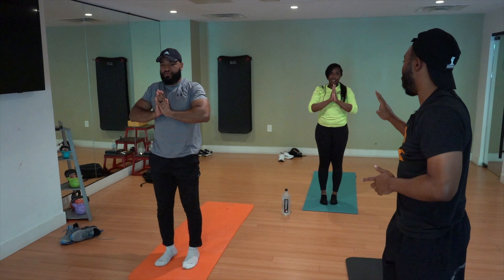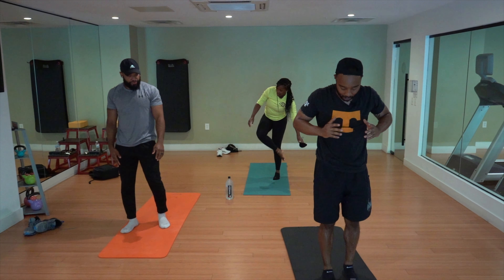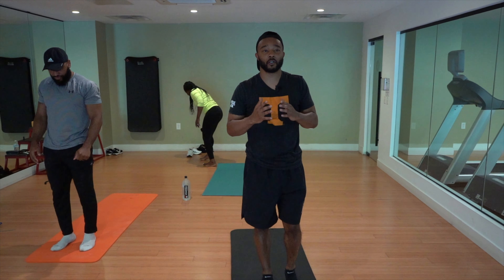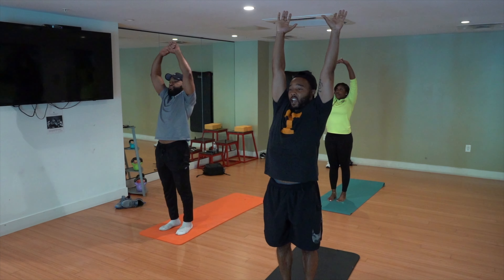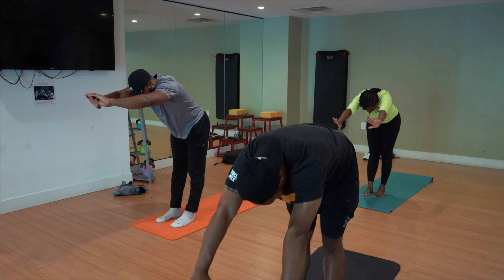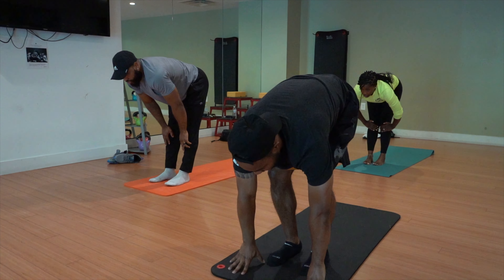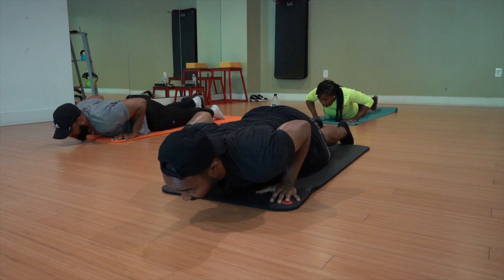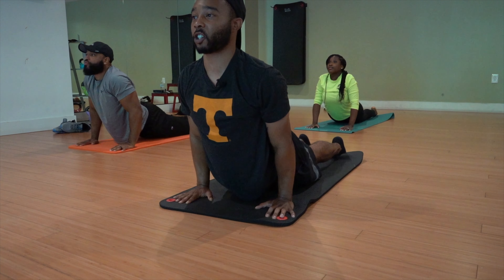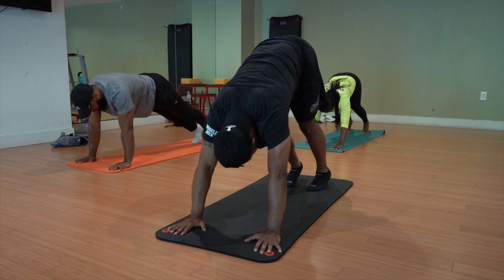We're going to do five of those. I'm going to walk you through two more — we're going to move a little bit faster. Come back to the top of your mat, find your breath, close your eyes if you need to. On your next inhale, reach both hands up. Exhale, fold forward. Inhale, bring your hands just below your knees, look up, find length. Exhale, hands down, feet back, find that high plank. Bend into your elbows, untuck your toes. Inhale, upward facing dog — shift your chest forward and up. Exhale, curl your toes, lift your hips, find downward facing dog.